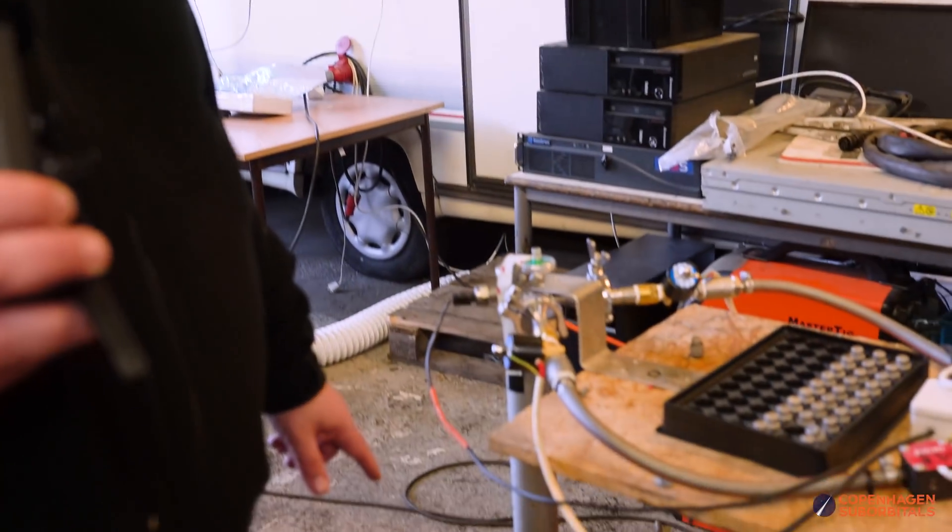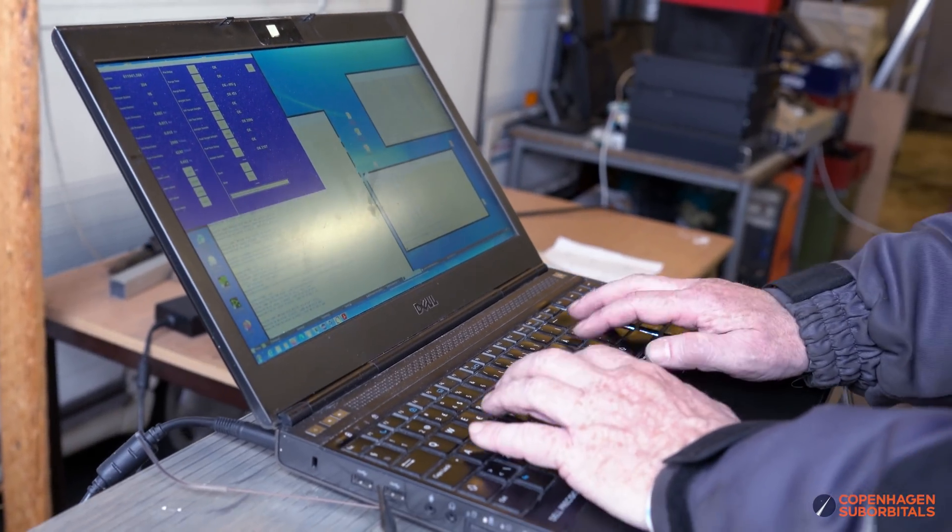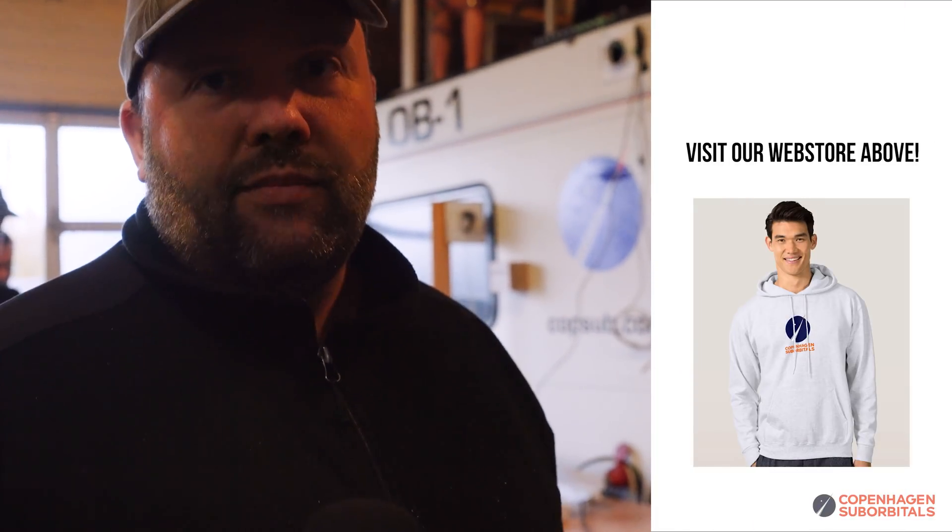Everything else happens automatically - it primes the nozzle and opens a solenoid valve for either the fuel or oxidizer side. The scale has been upgraded and modified in firmware, and its readout goes right into the software on the computer. It opens the valve for a specific time - fuel side first or oxidizer first and vice versa - and measures how much water goes into the bucket on each run. Once it's done with a couple of tests on either side, it calculates the flow coefficients for each side of the nozzle and saves it to a log file. Easy peasy.